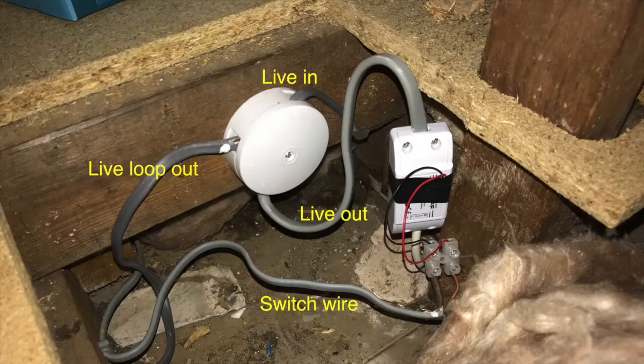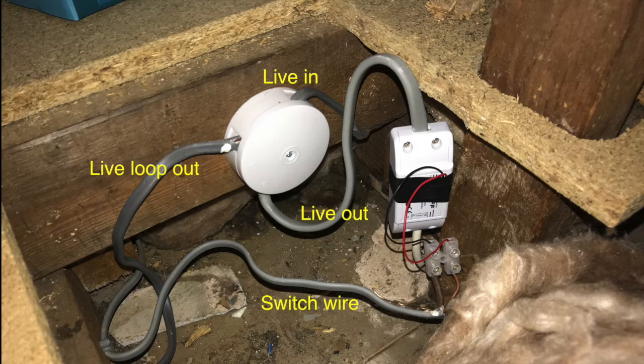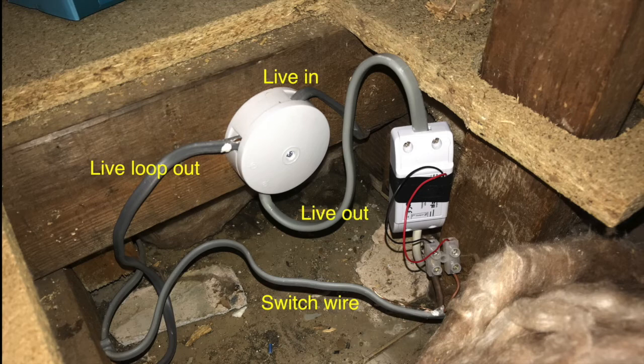Previously we had the live in, live loop out, and switch wire all going into the ceiling rose of the landing light. I took those out, checked with the multimeter which was live in, and put a new junction box there. Connected the live in, live loop out, and switch wire to there, then a new live out to the Sonoff Basic input and a separate wire to the output. The switch wire is connected to the two wires going into the Sonoff's RX and ground - there's no live in the switch wire at all, it just makes a connection between the two.